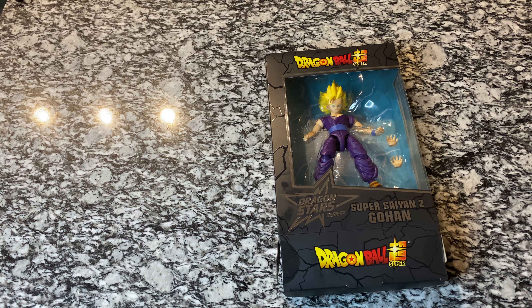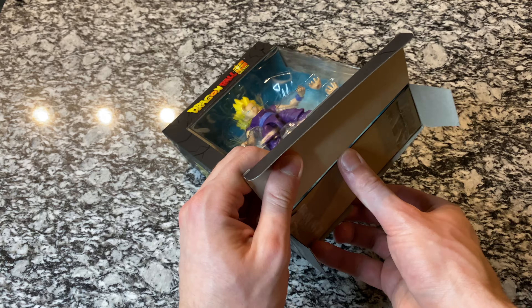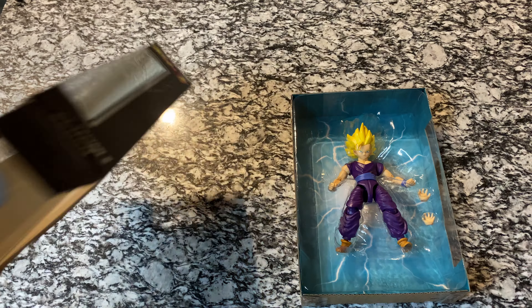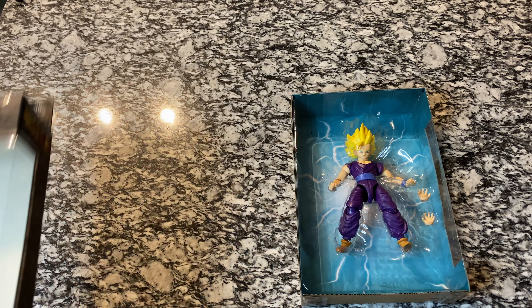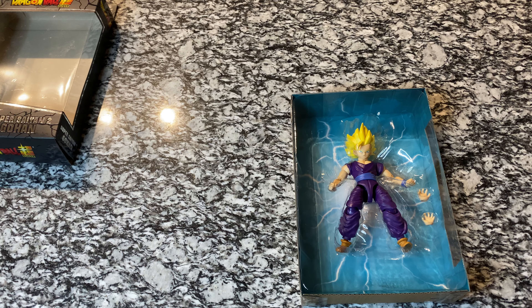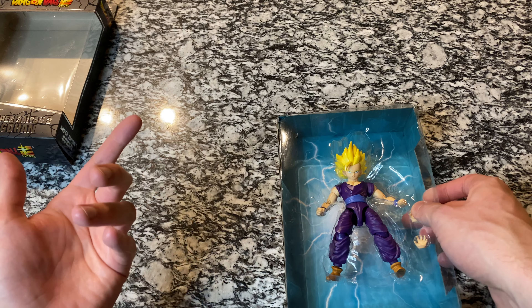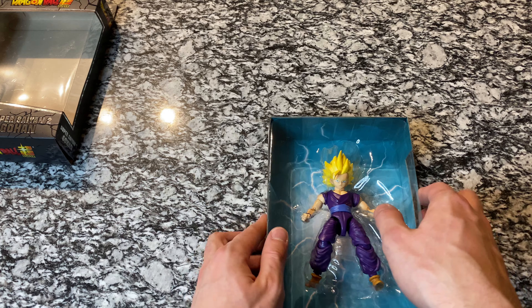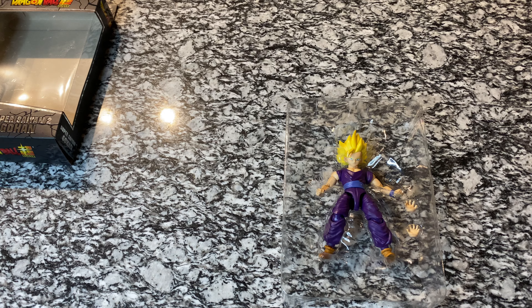If you have any specific characters from the Dragon Star series, let me know. I've gotten a few comments already about getting Supreme Kai with Kibito, Android 19. Some of you have asked for the larger movie figures — it was a set of three: base form Goku, Battle Damage Vegeta, and Super Saiyan 2 Gohan. They were a little bit taller. If you guys are interested in that or any of the older figures, please just leave a comment down below.